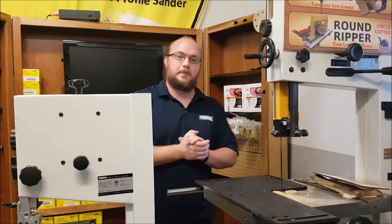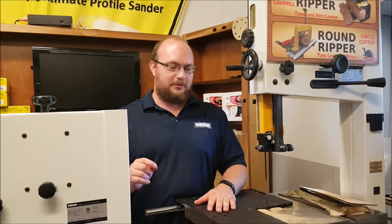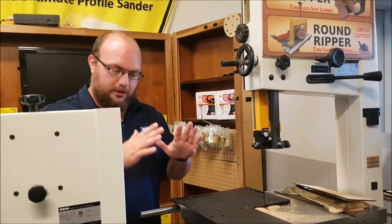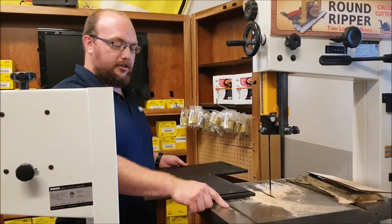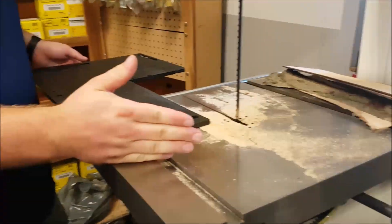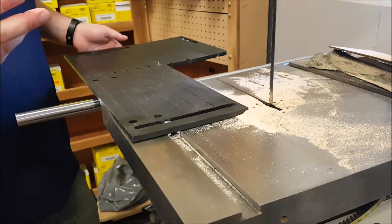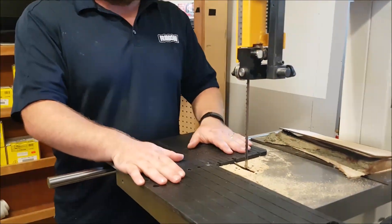Hey guys, I'm Ethan Moore from Stockroom Supply. Something I've been talking about a lot lately — maybe a little surprising because it's really basic but really important — is miter tracks. Mostly about bandsaws, but we're going to talk about pretty much every machine. What to look for in a miter track when you're buying. The reason I've been talking about it so much is because of this simple circle cutter.